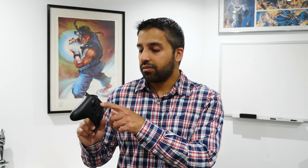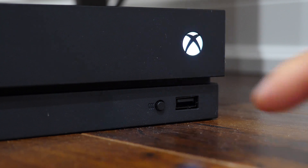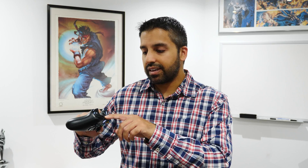To pair the controller back to your console is really easy. Press and hold the Xbox power button on the controller to turn it back on, then walk over to your console and press and hold the power button to turn your console on. Once it's powered on, tap the sync button on the console and then also hold the sync button for about two to three seconds on the controller itself, and it will automatically pair back with your Xbox console.